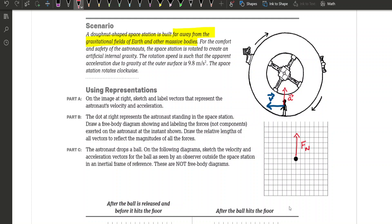For Part C, the astronaut drops a ball. On the following diagrams, sketch the velocity and acceleration vectors for the ball as seen by an observer outside the space station — in an inertial frame of reference. These are not free body diagrams; we're just labeling velocity and acceleration. Remember, free body diagrams are forces only. We have two graphs: one after the ball is released and before it hits the floor, and one after the ball hits the floor.